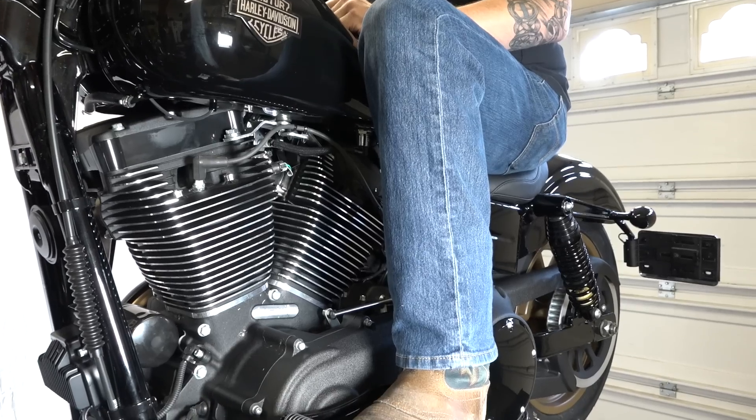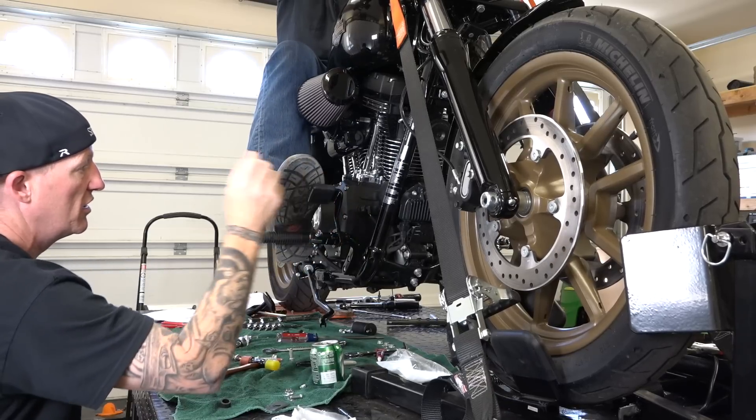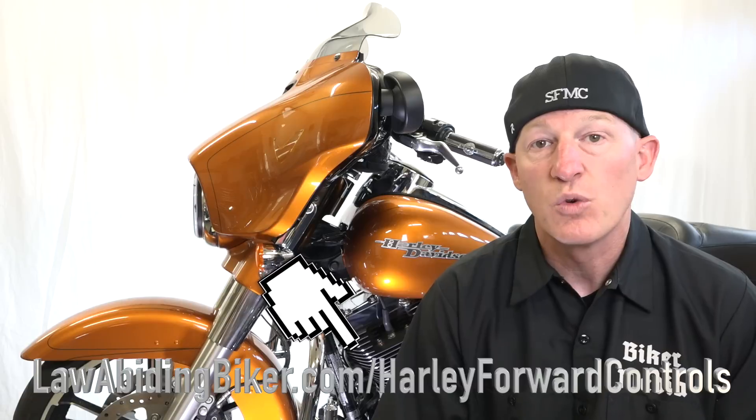So why would you put forward controls? Well, on certain Dyna and Softail models you've got the mid controls, and if you're going to ride any distance at all, everybody knows your knees get locked up. If you're a taller rider, your knees are really going to get locked up — that's not a great position. By putting Harley Davidson forward control kits on, you're able to stretch out. If you're a taller rider you'll fit the bike better, and forward controls are a great addition to any of those Softail or Dyna models.